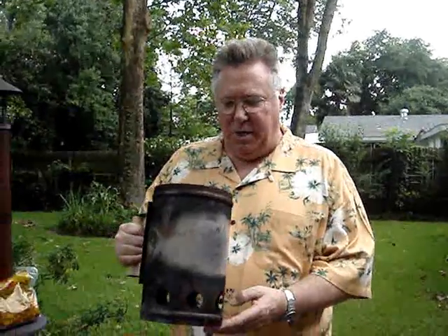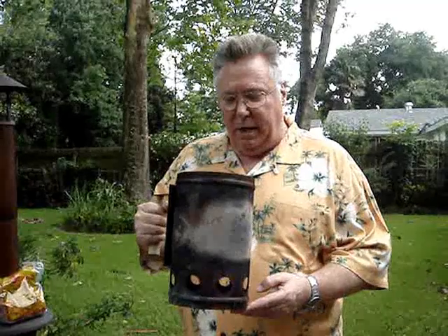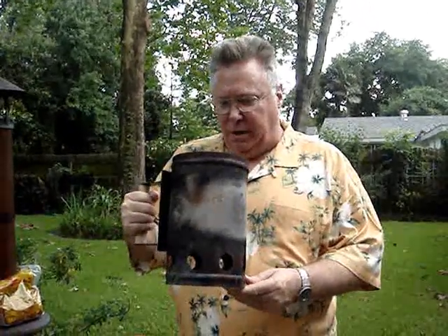Next we're going to get our charcoal ready and we use a charcoal chimney. This is a method where you don't have to use any petrochemical fuel, which is better for the environment and also makes your food taste better. You can get them at Whole Foods, Walmart, any Academy or any grilling store — they're about eight dollars or so.